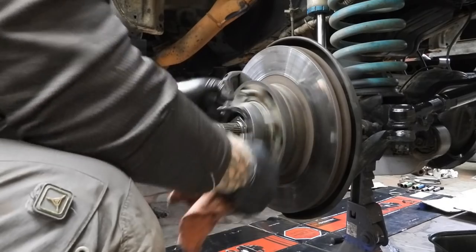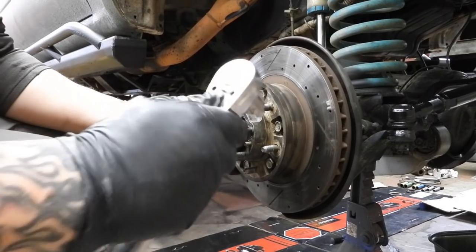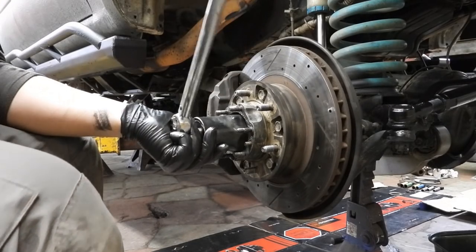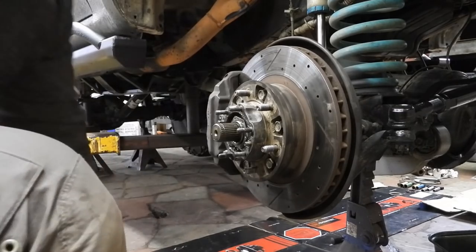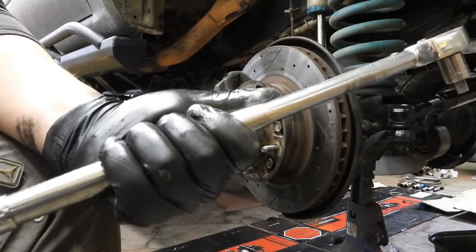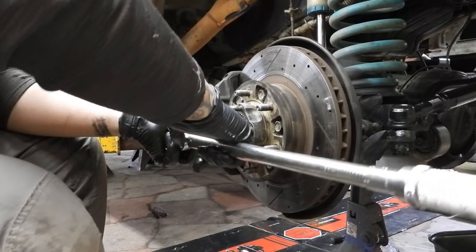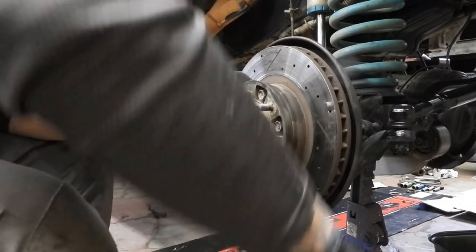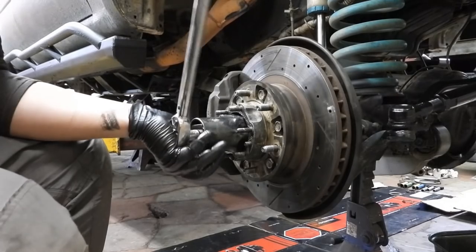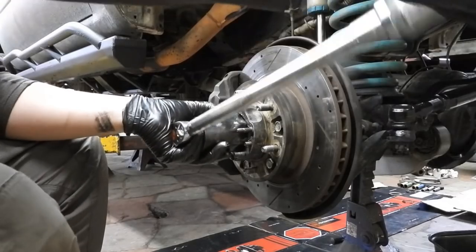I'm going to do this a couple of times — back and forth, back and forth. Now I'm going to loosen it up. That's nice and loose. Now I'm going to set the torque wrench at 24 foot-pounds — that's where men smarter than myself told me to set it. I know you can do it hand-tight and so forth, but 24 foot-pounds is not very much.